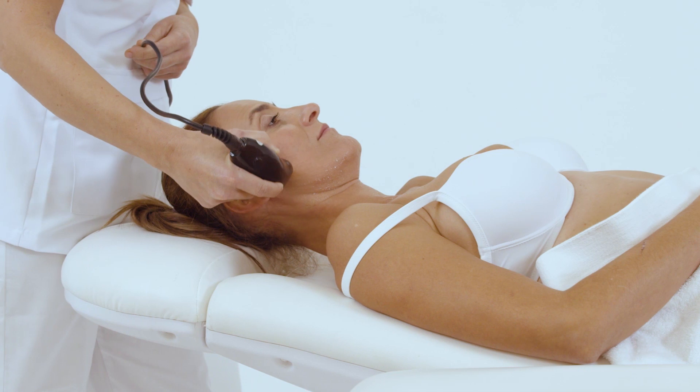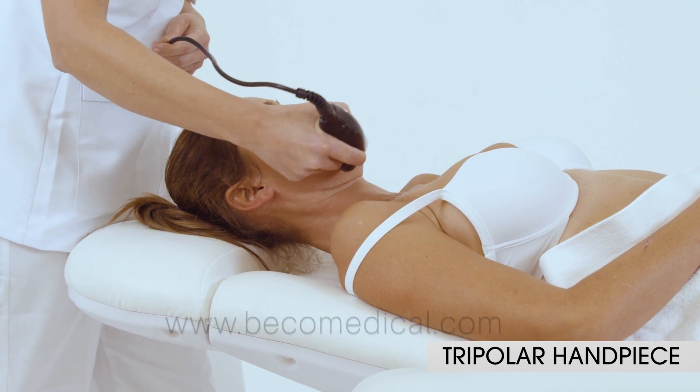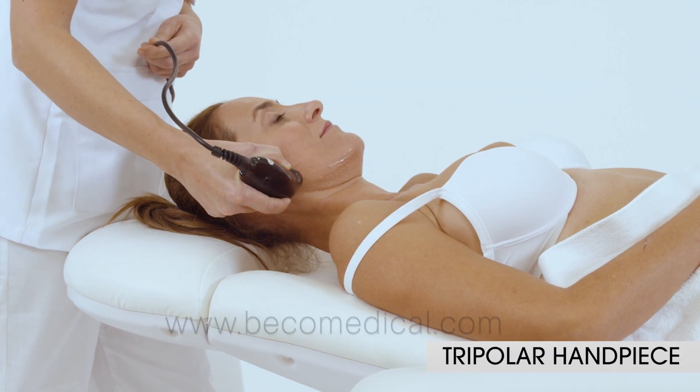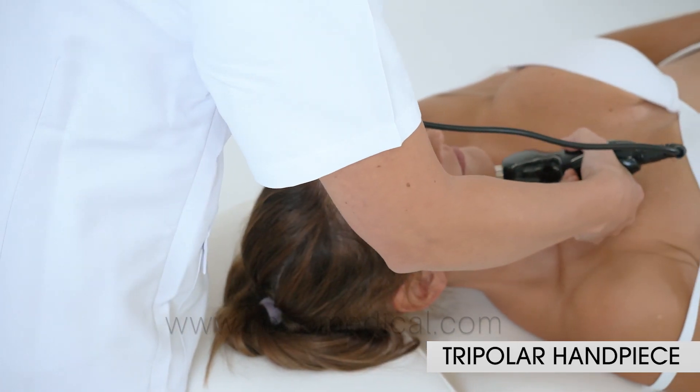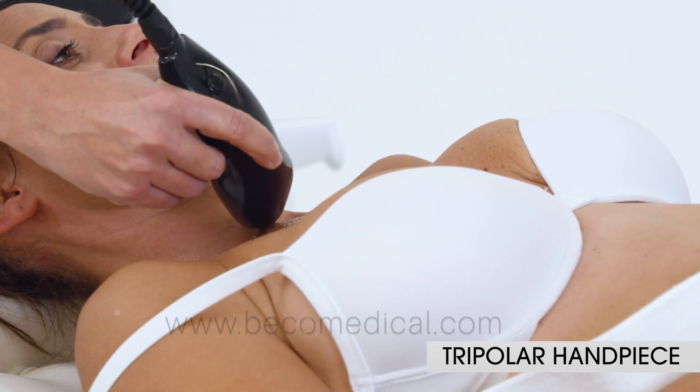DIRMAX includes two facial applicators: tripolar and bipolar. They are applied in treatments of rejuvenation, skin tightening, wrinkles, and expression lines.